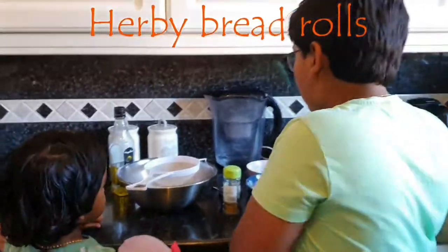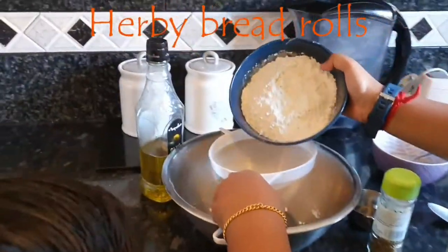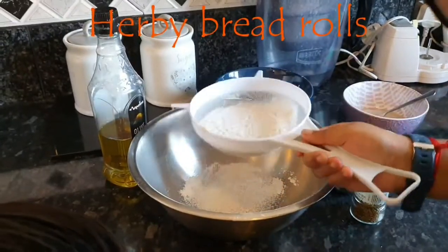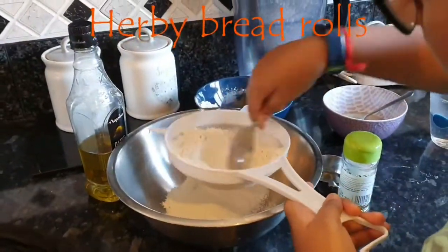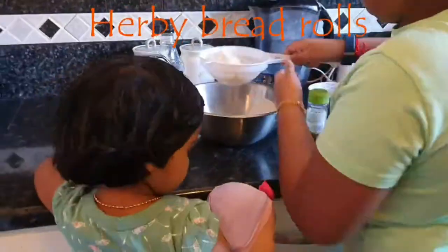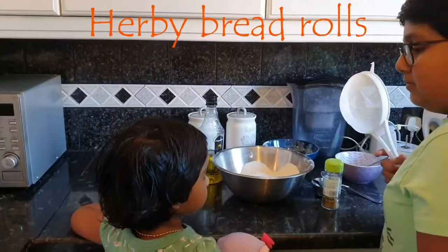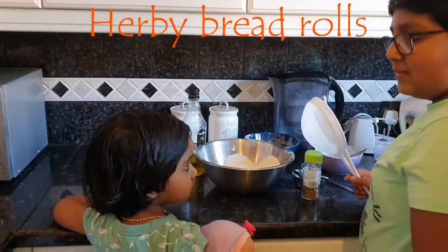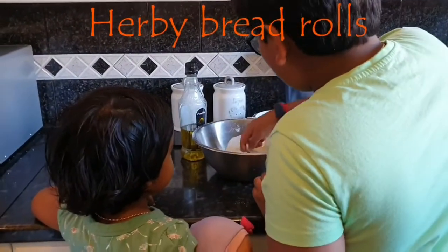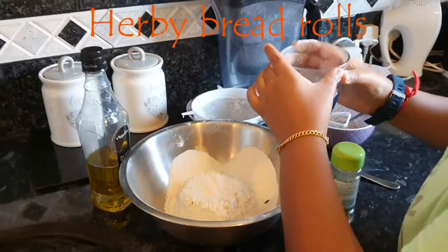So now we will sift the flour and then we will make a small dip inside the flour. We slowly pour the water in, making a small dip and then pouring a bit of the water.